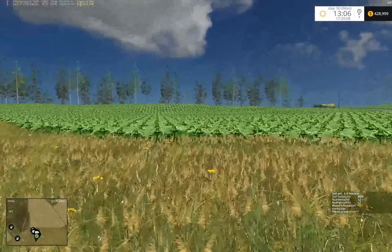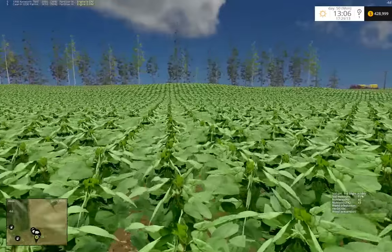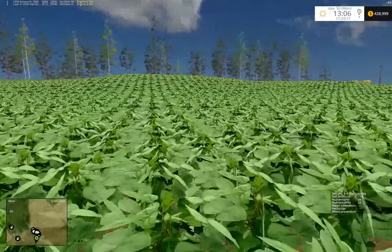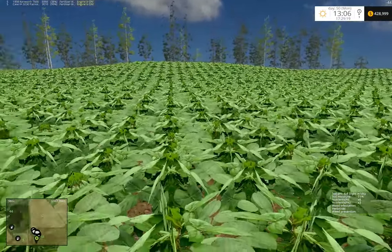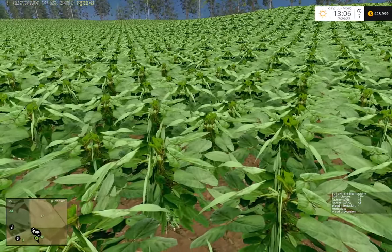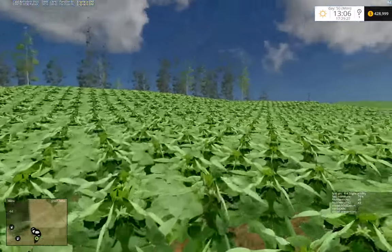Field 18 is looking pretty good. The only thing is it could maybe use a little shot of lime, but overall the foliage seems to look pretty good.